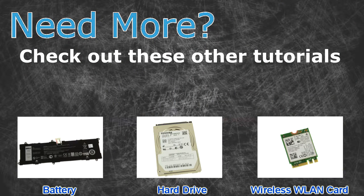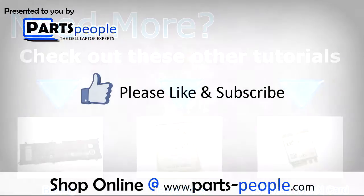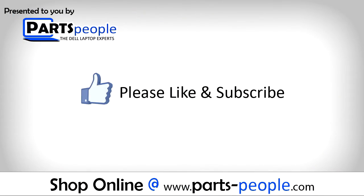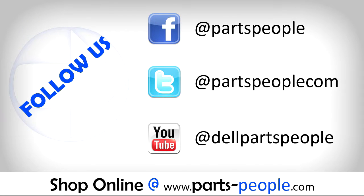Need more? Check out these other tutorials. For batteries, click here. For hard drives, click here. For wireless cards, click here. Welcome to written tutorials and replacement parts.